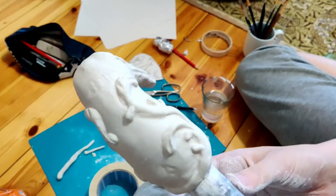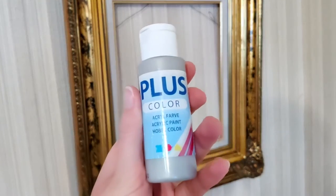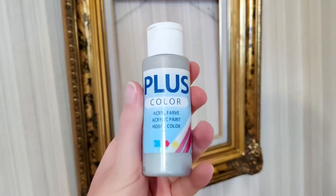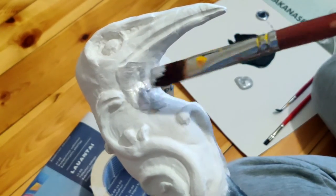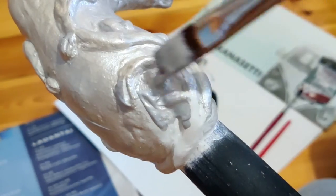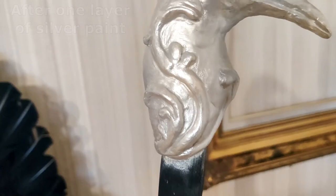After the head was completely dry, it was time to paint. I used this silver metallic paint. Just like the black one, this is also water-based. It has a very nice shimmer and it's surprisingly very well-covering. I added a second layer mixed with a hint of black paint to make it a bit more toned down.